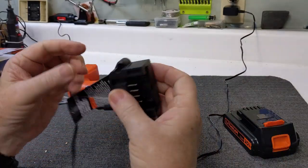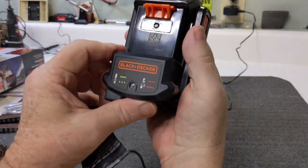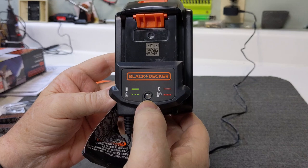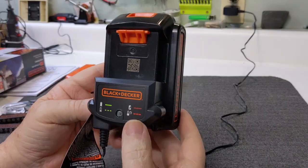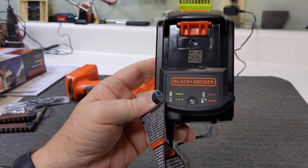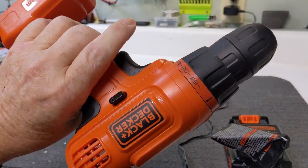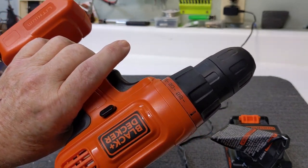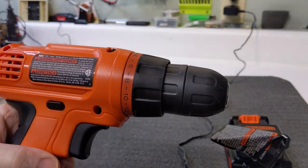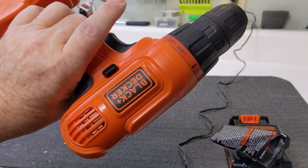To remove the battery, push this button and it pops right out. Let's unravel the charger cord and plug it in. It's a small, compact charger with a nice long cord, so if you need to plug it in further from where you store it, that's convenient. There's a little indicator light on top. Now that it's plugged in, the light is blinking — according to the chart, blinking means it's charging, and when it goes solid, it's fully charged. It's not an expensive unit — in the fifty to fifty-five dollar range — so it's not a high-end drill, but great for around the house.